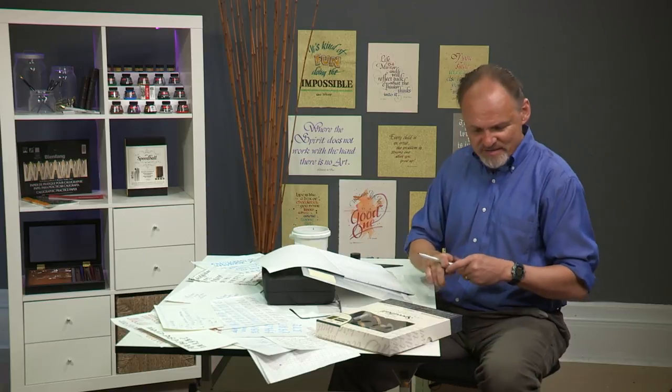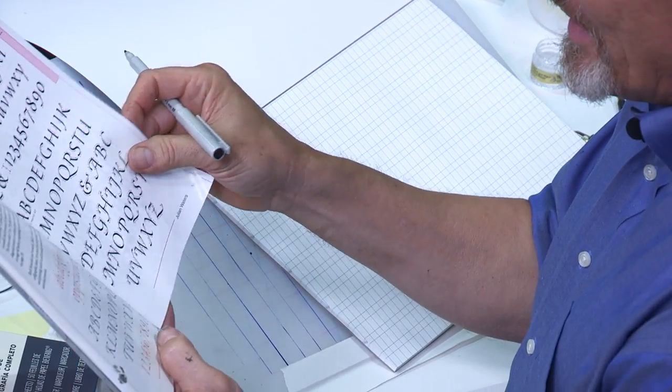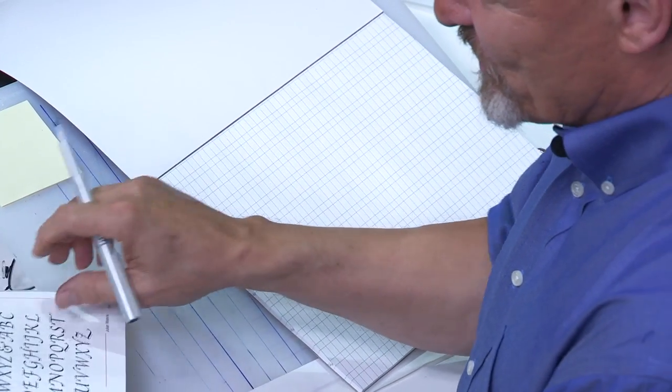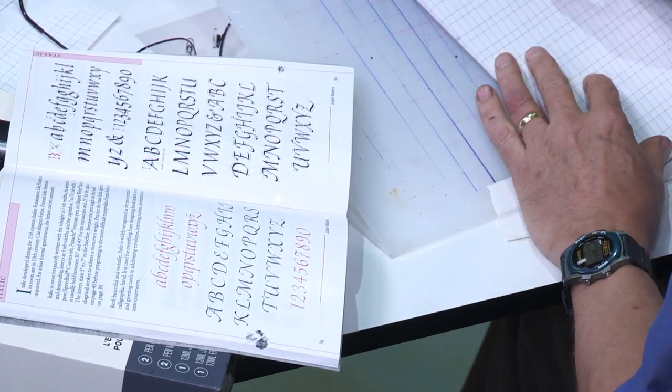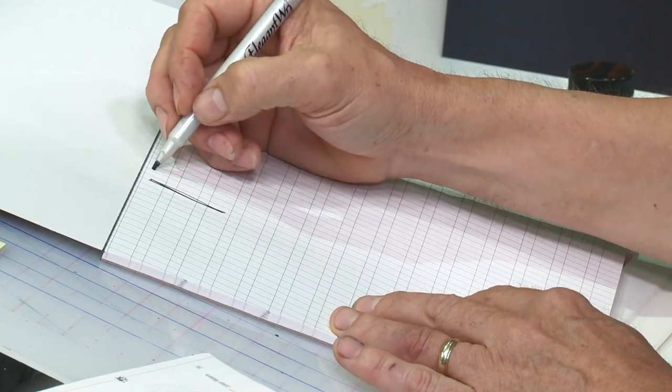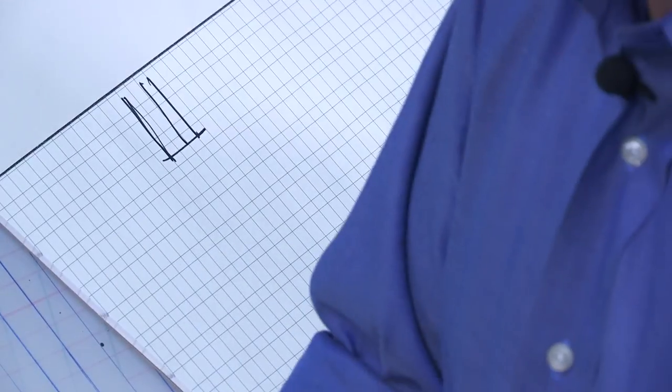Let's say you want to practice a new font — one of the most standard ones, which would be an italic font. I'm looking at page 38. So you look at these letters and you want to begin practicing. The lines on this page are already set up for an italic slant of the letter — that's the slant of the letter, not to be confused with the angle of the pen. Two different things.